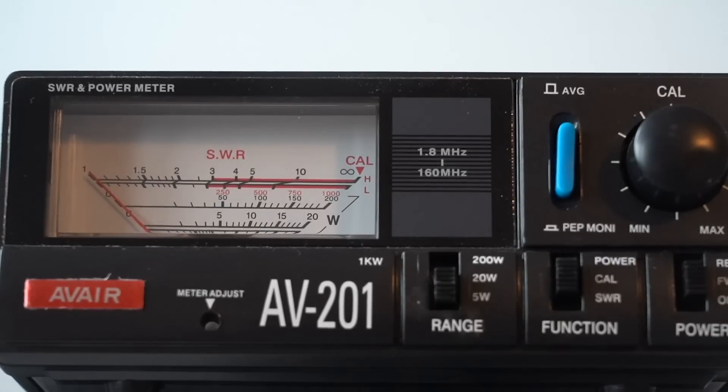Let's see what the power meter shows. I'm going to transmit with no compression: G3OJV testing. Now I'm turning compression up halfway: G3 Oscar Julian Victor. And now with compression off again. There's probably around about 3 dB of speech power gain with compression, which does translate into a louder signal if you're listening to it. So it's well worth looking at.